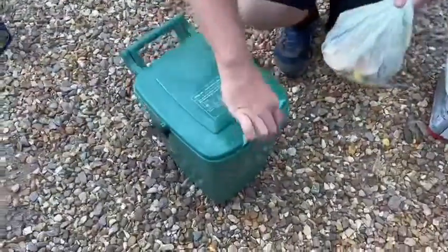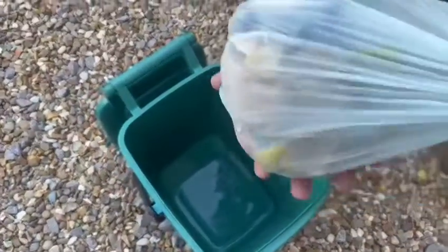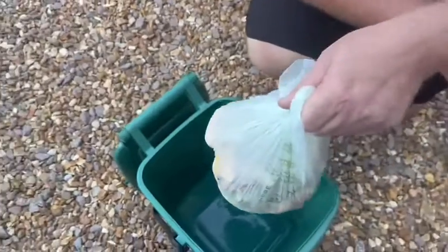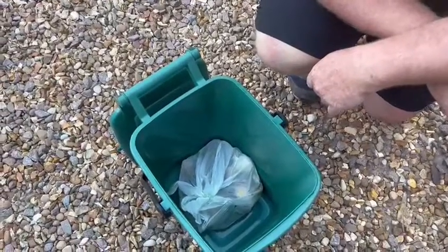So here's ours — all emptied out, nice and clean. I massively would recommend putting your food in a bag. Newspaper's great, but when it soaks up the water, the smells get into it. The bag just keeps everything together. And hopefully on Monday it'll all be starting over again.